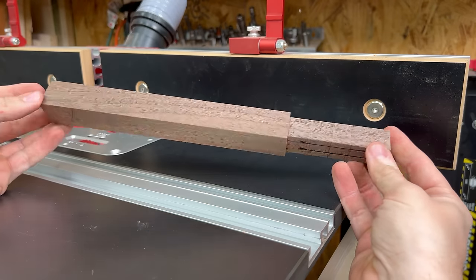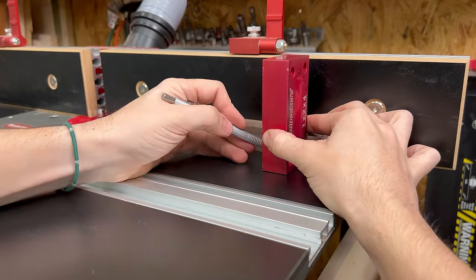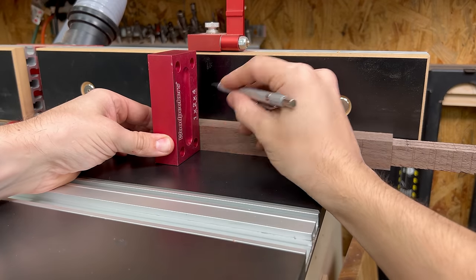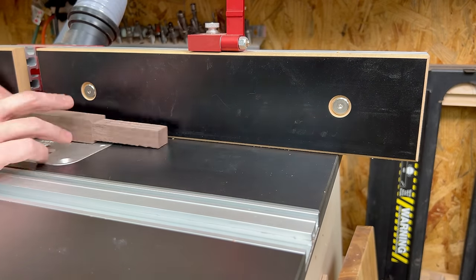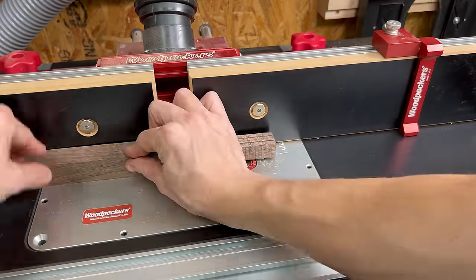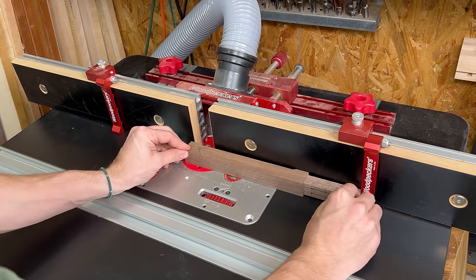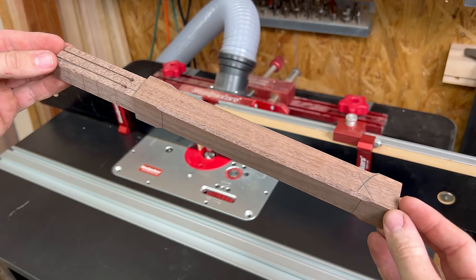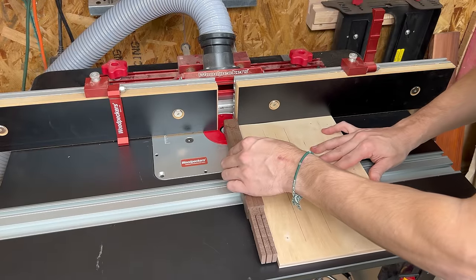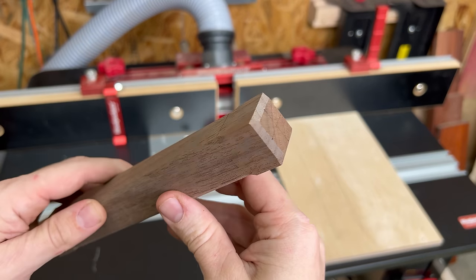Lastly, I like to add a chamfer to the handle just to make it more comfortable to hold. To make it look a little more decorative, I like to leave an inch at the top and bottom of the mallet completely un-routed — it just looks cooler. To do that, I made some reference marks and set the stops on my router table to limit the travel in either direction. Then with everything all set up, I routed all four sides of the handle. I also use a scrap piece of plywood to support the cut while I add a chamfer to the end of the handle as well. And with that, the handle was all done.